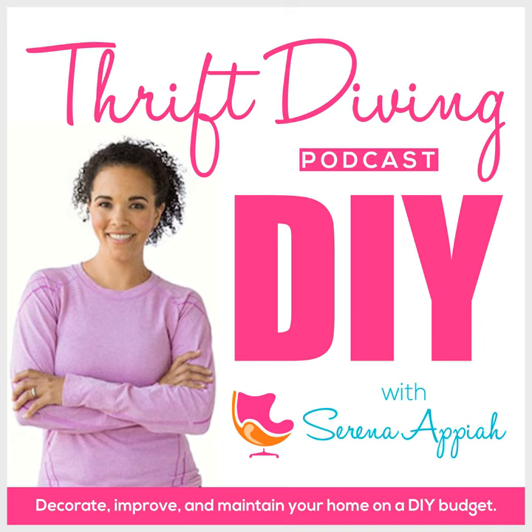Hey, what's up? It's Serena Pia from thriftdiving.com, which is a podcast, a blog, and a YouTube channel that helps you decorate, improve, and maintain your home with paint, power tools, and thrift stores without sacrificing your budget, the environment, or style. Welcome to episode 76 of the Thrift Diving Podcast.